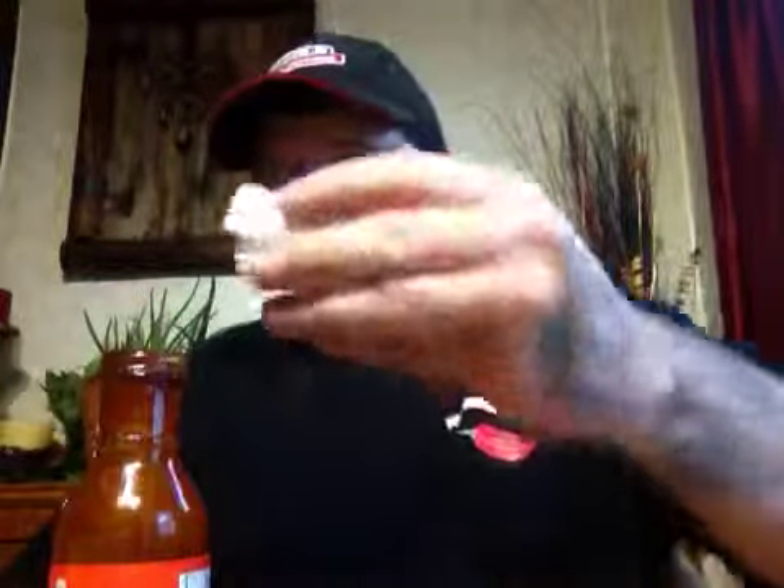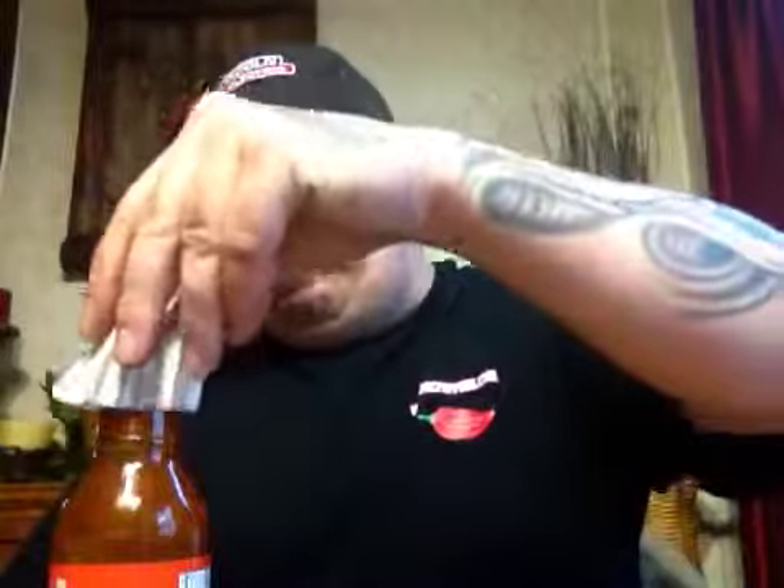I'm convinced he has a great product — this is a great product and I'm sure the rest of them are just as good. On flavor I'm going to give this an eight and a half, and on heat I'd give it a seven and a half.